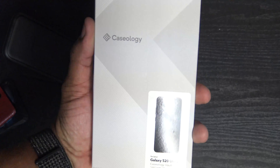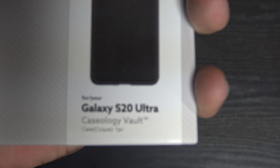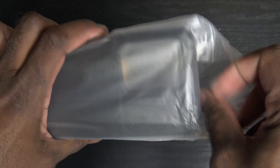Next, we're going to get into this Caseology joint. This is from Caseology — I know who Caseology is. This is the Vault series. All black, easy open. Let's go ahead and get in here.